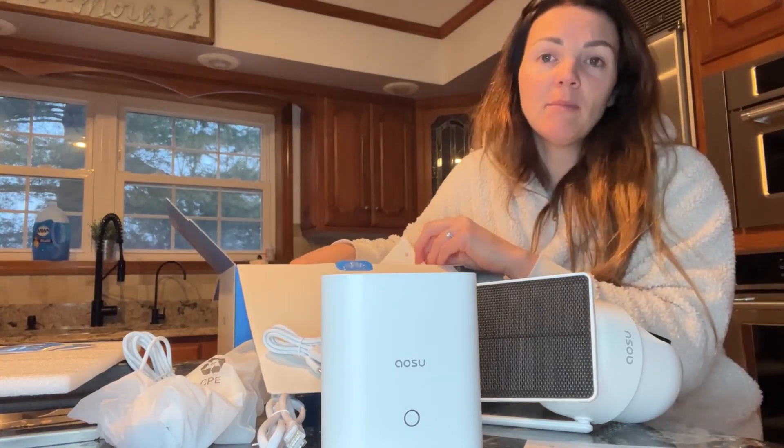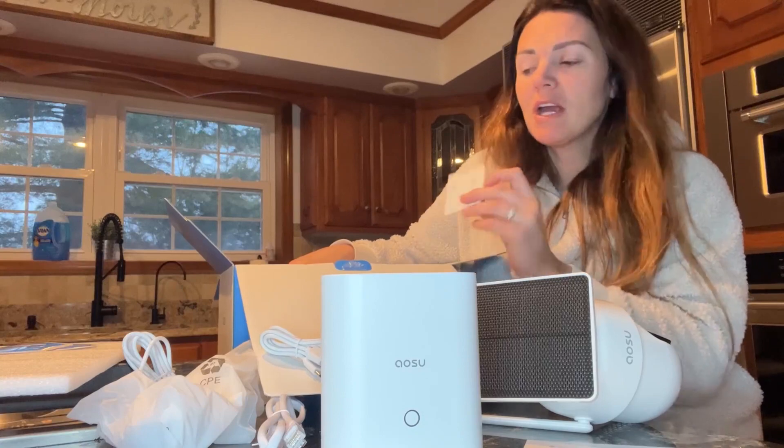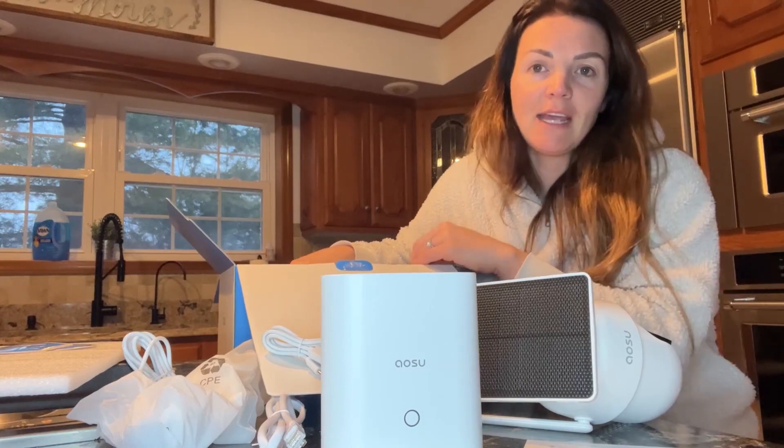I'm going to get these installed and then show you guys how great the picture quality is, and we'll take a look at the app too.